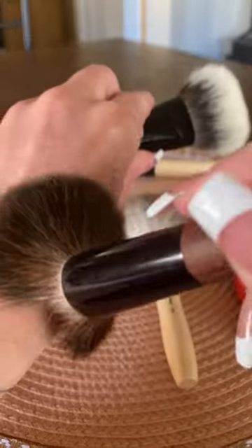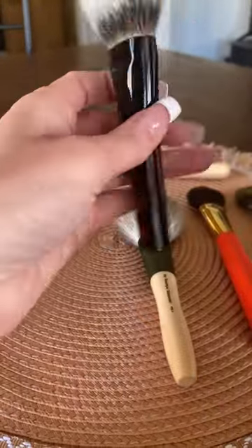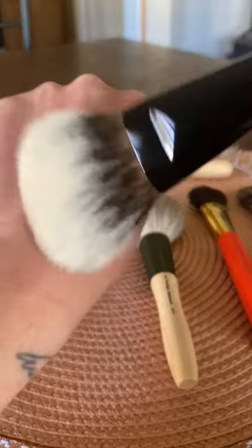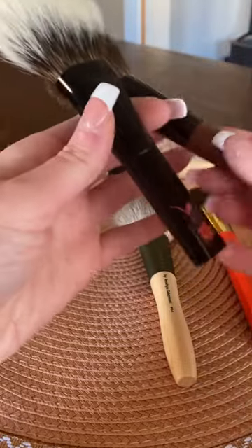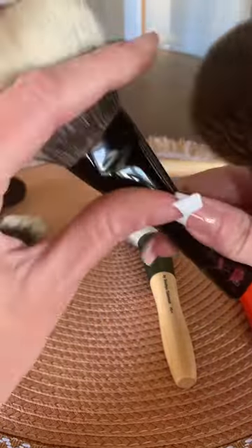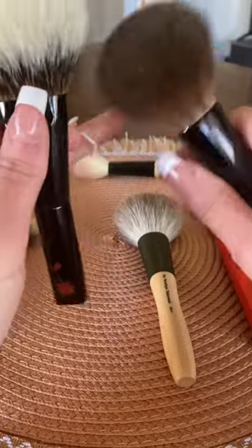Kazan squirrel is very, very, very light and soft, but there's just something about white Canadian squirrel — it's just unreal. Like the body the bristles have, the resilience — they're just beautiful.